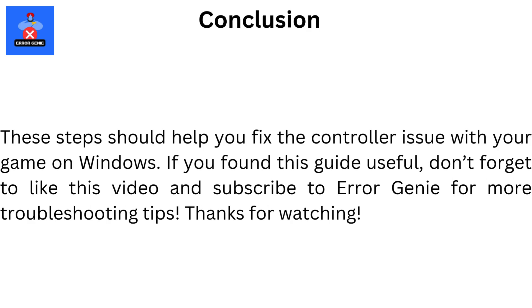These steps should help you fix controller not working in Dragon Ball Sparking Zero on PC.